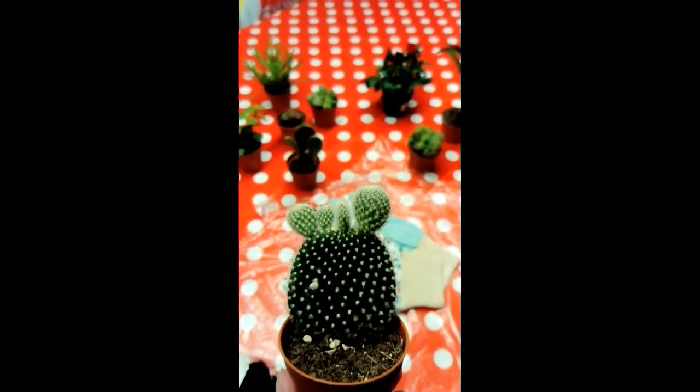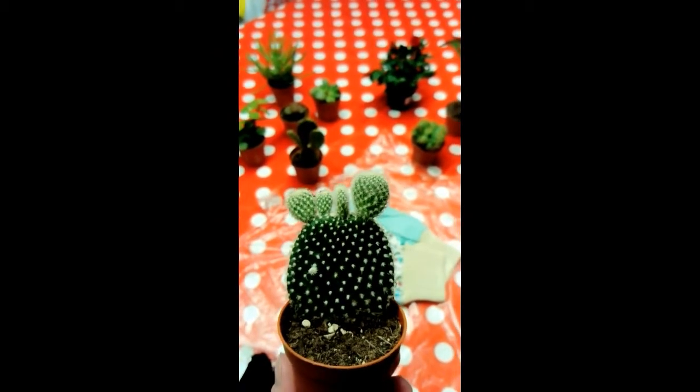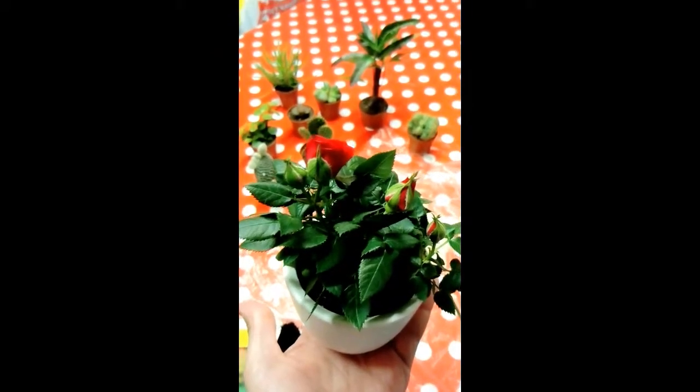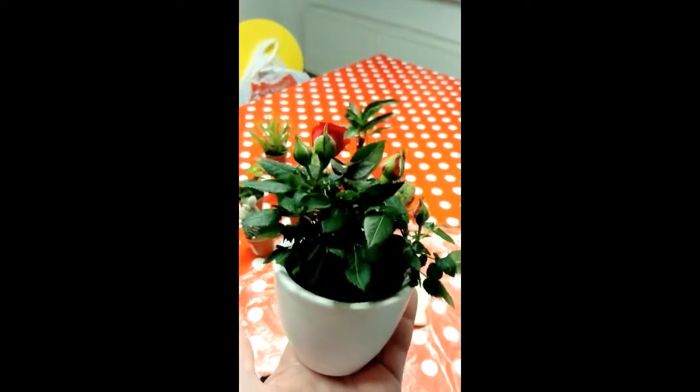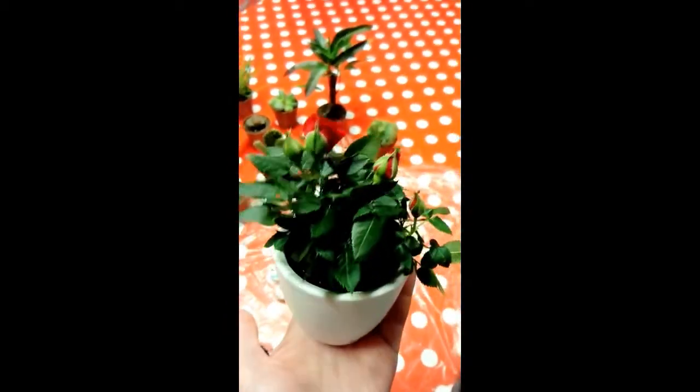I got this one because I thought it looked like a little fruit. First one is the little rose, which I just put in this pot that I found in my cellar, and pretty much covered.